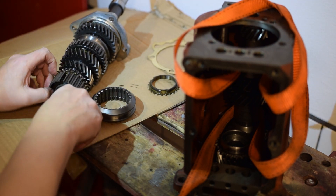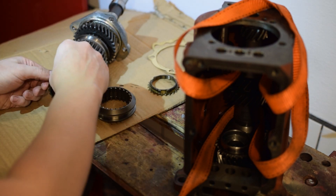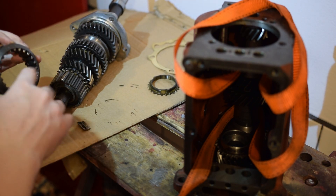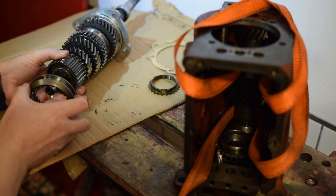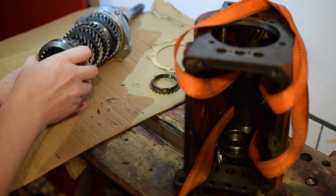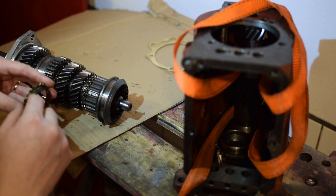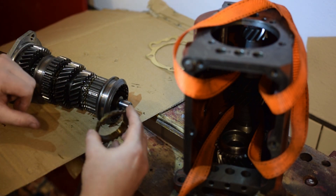After that, it's time for the dogs and the synchro. In this case, the end synchro has symmetrical dogs so you can put them either way — you know this because the groove in the center of the depression of the sliding ring is at the middle. The dogs are inserted by trying to hold the three dogs in place and putting this ring here — the synchro — into these depressions.